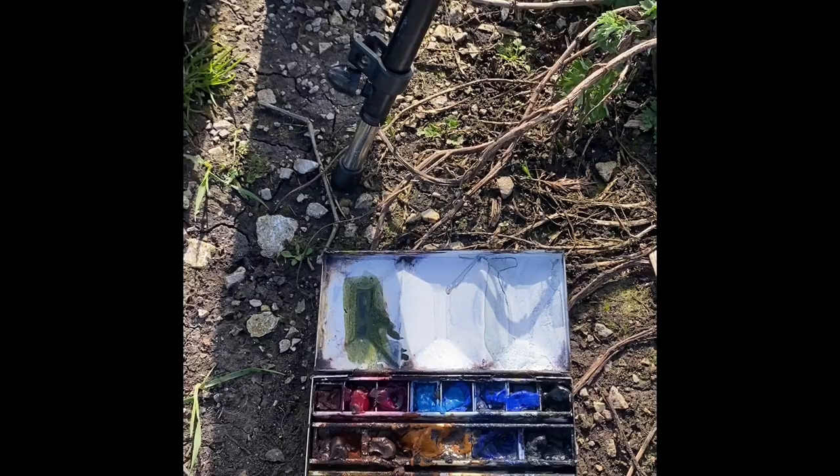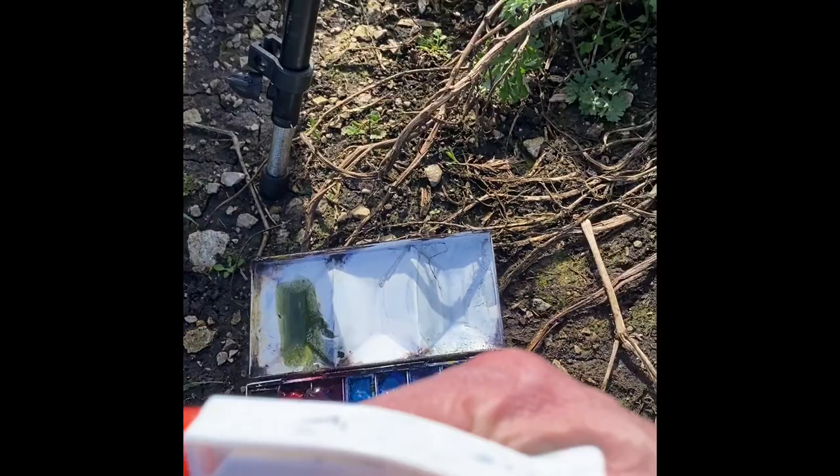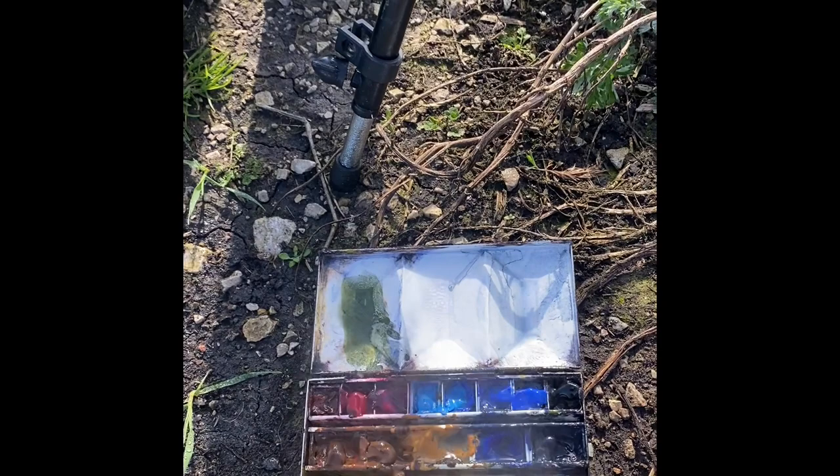Spring has definitely sprung, so stick around for this watercolor demonstration video. We've got absolutely fantastic weather today — it's now up in the double digits, 11 degrees. Out come all the yellows: daffodils, forsythia, and all those blossoms and blooms everywhere. It's absolutely glorious. So I'm really looking forward to this one, and hopefully you guys are too.